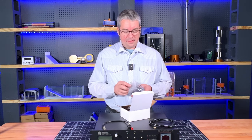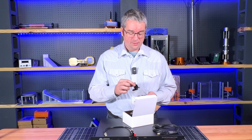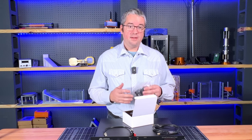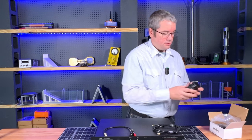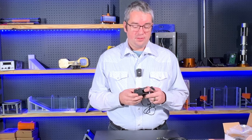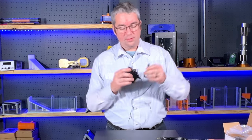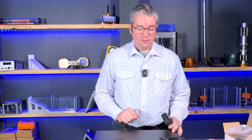The power supply that comes with the unit has a variety of plug adapters for international plugs, so this will work on 110 or 220 volts. Inside we have the actual wall transformer. These plugs are very easy to change out — they just snap on if you need to change for your local plug — and the barrel jack plugs into the DC power port on the back of the unit.